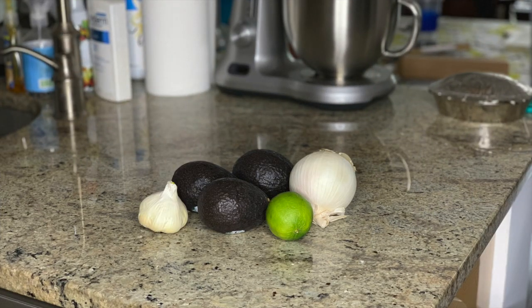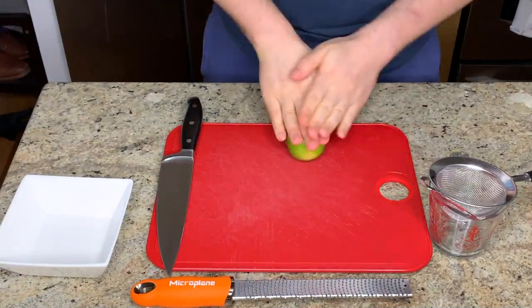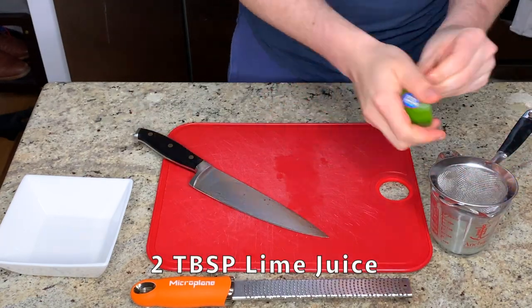All the ingredient quantities are in the description box below. I'm going to start by just preparing all of my ingredients. First I'm just rolling the lime on the counter to get the juices kind of flowing and make it a little bit easier to squeeze by hand.